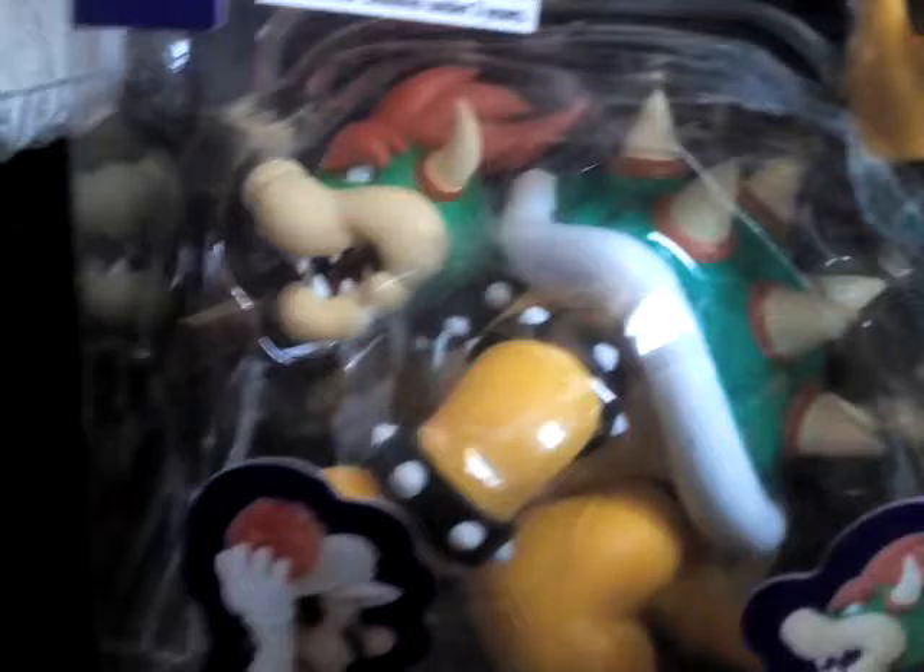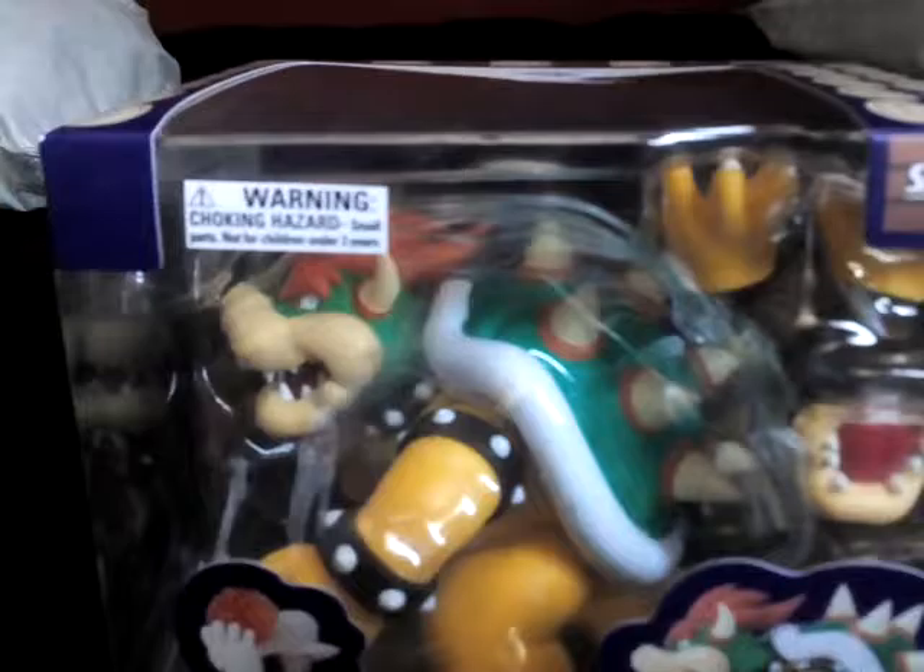Let's go ahead and crack this bad boy open. He looks huge compared to the other figures, so I'm gonna open him up and see how big this figure really is. It took me about five minutes to get him open because there's tiny tape and I just hate that.